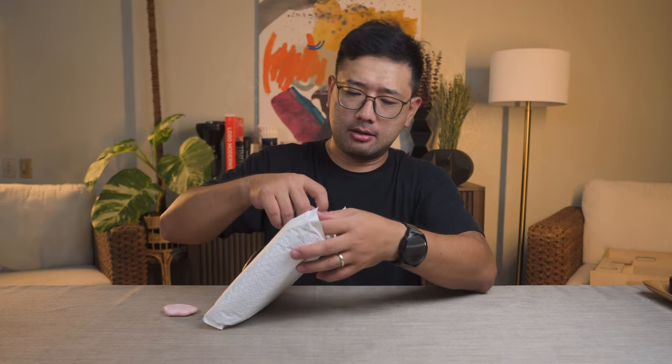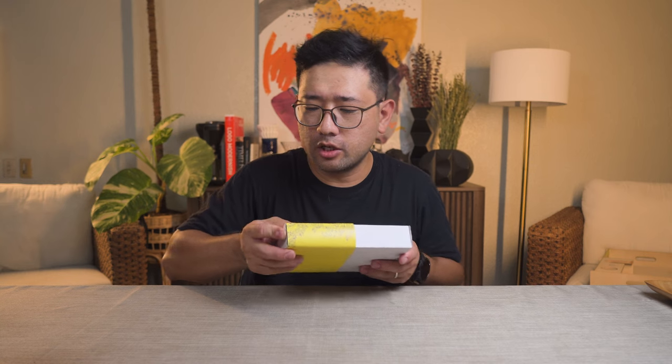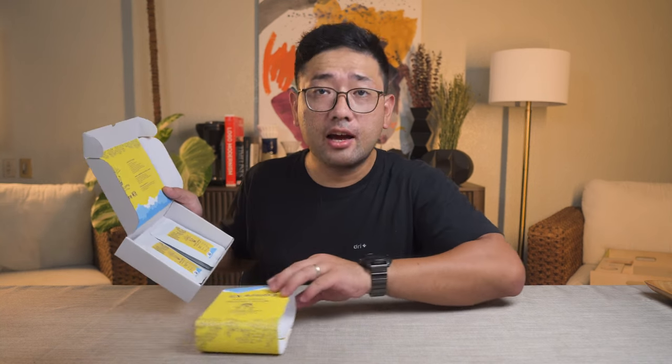They're not paying me to say anything to you. They did not even mention that they want me to do a video about it. But anyways, we're doing a video of it. Okay, so here is the Explore Kit — we're going to open it. I'm just going to remove the sleeve. They have really nice branding. It's so cute.